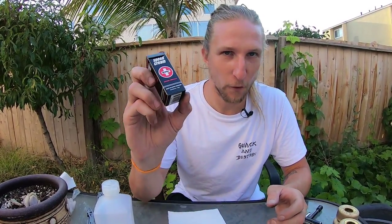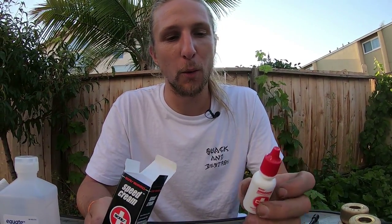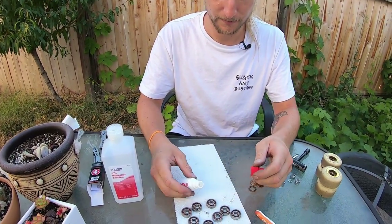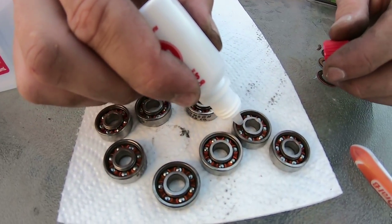After drying, we're ready for the lubricant. Speed cream is my favorite, but any skateboard bearing lubricant will work. Do not use WD-40 — it is not the same. WD-40 works in a different way and will actually mess up your bearings. Never put WD-40 or similar lubricants in your bearings; you want specifically skate bearing speed cream lubricant. There's an affiliate link in the description if you want that particular one. Now just put a couple of drops on each bearing — a little ring around — and get it really in there.